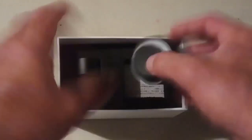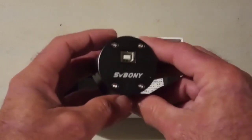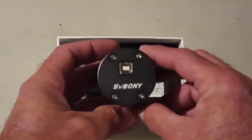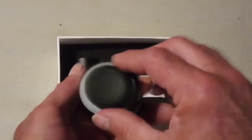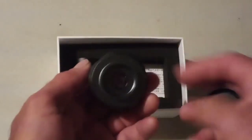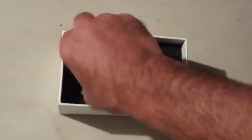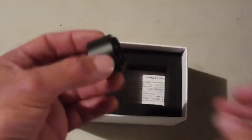Here's the camera itself. It's got a little bit of weight to it, very nice build. That's where you plug into the computer. Comes with a lens cap. Nice size sensor — should be able to gather some light. Also comes with an extension tube.